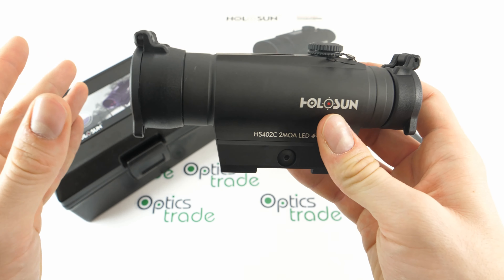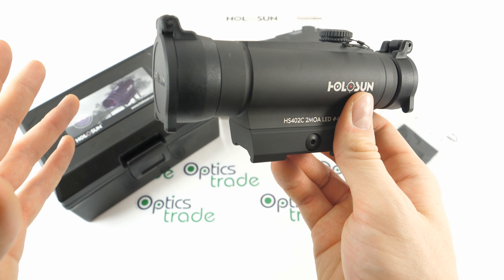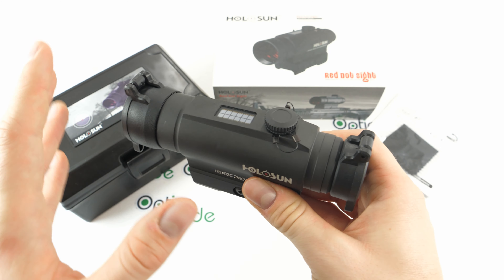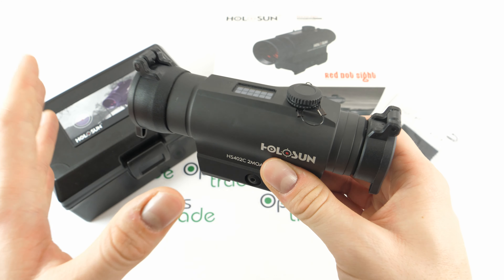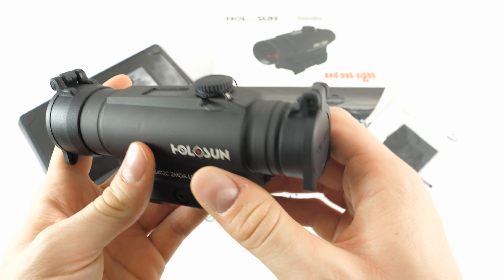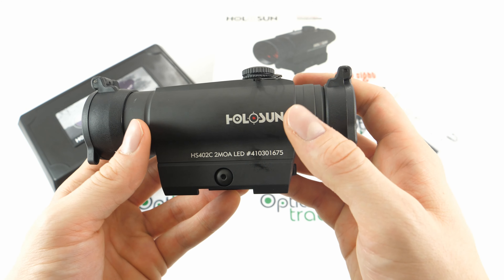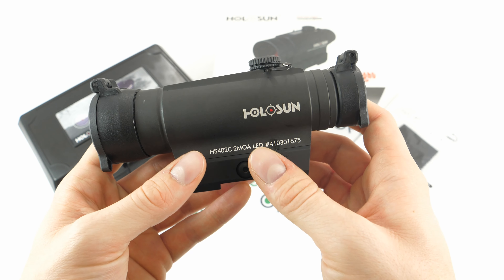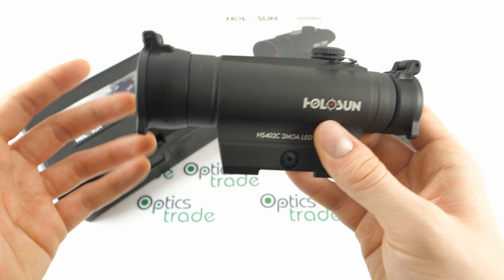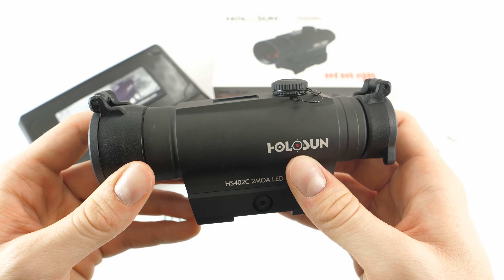At the moment there are four model families in the Infinity series: the 401, the 402, the 501, and the 502. This is the 402 model. The difference between 4 and 5 is that models with 4 only come with a 2 MOA dot, whereas models with 5 allow the user to switch between a 2 MOA dot and a circle dot. The 402 only comes with a 2 MOA dot, which is of course enough for most users. Having a circle dot is just a bonus, mostly.